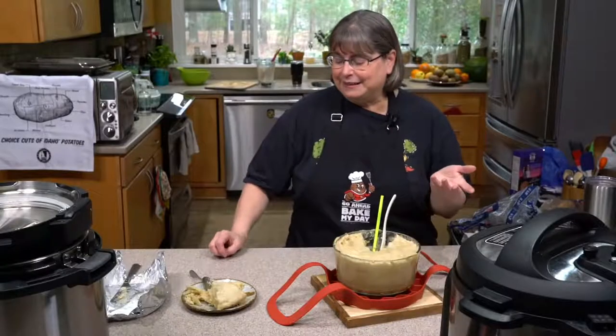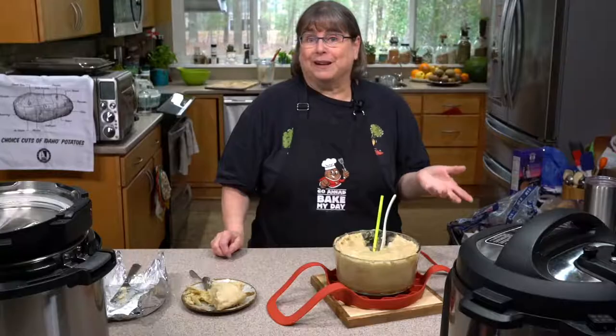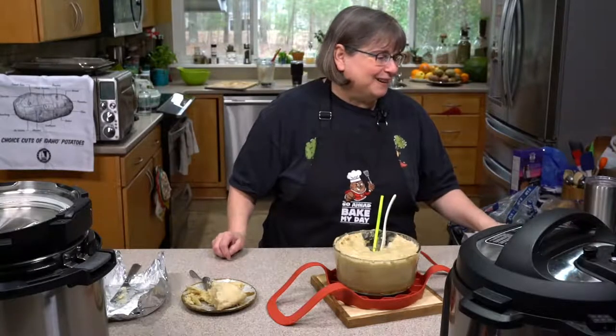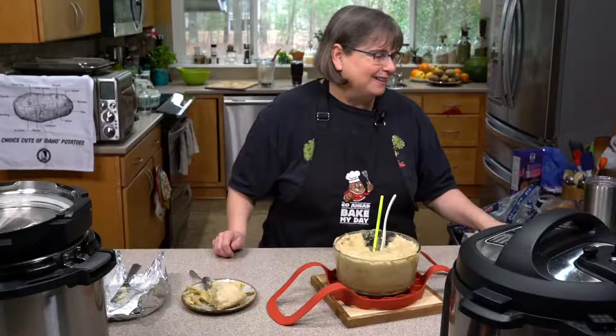It's creamy potatoes — it doesn't need to look any better than it does because it's amazing. Infinite Love says big thumbs up for healthy decadence — I love that.